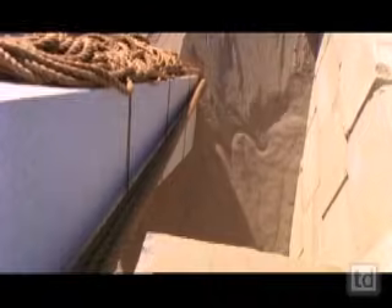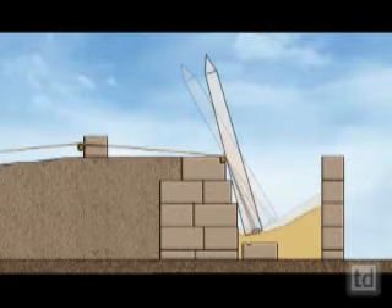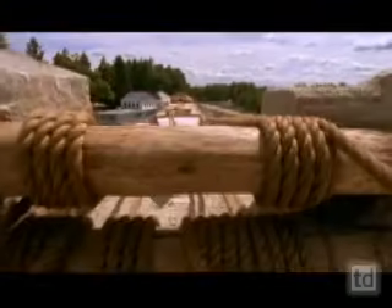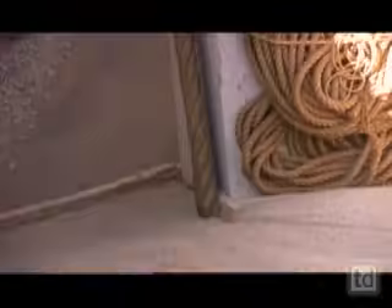To ensure that it drops down precisely into the turning groove, the obelisk is guided by steps built into the back wall. In addition, brake ropes held back by massive logs are released slowly to exert maximum control as the obelisk sinks towards the turning groove.